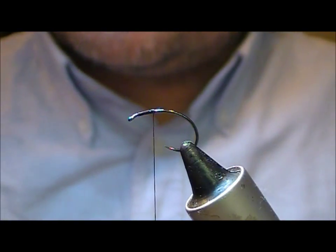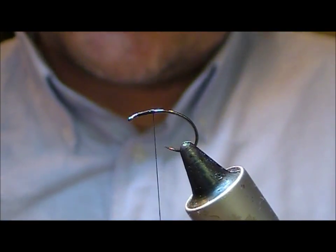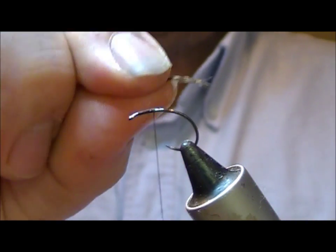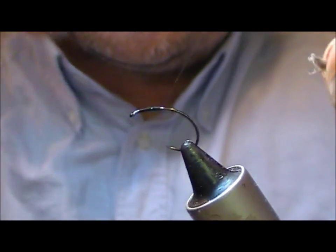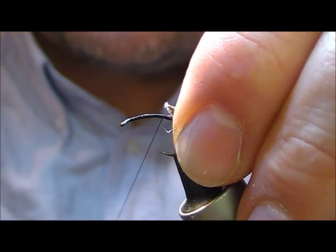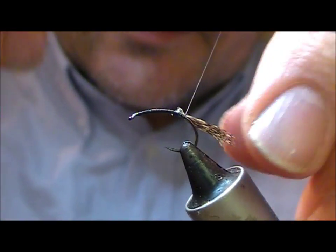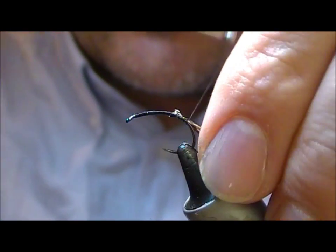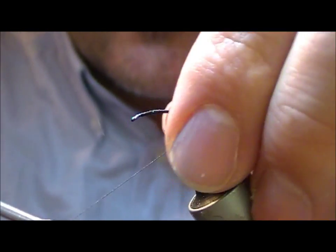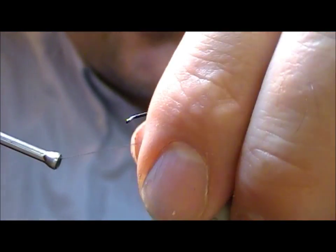First things first, we're going to take a bit of partridge here and I'm just going to strip off a side of a feather and tie that in sticking out the back — like little breathers I suppose. The length of that is up to yourself. I don't know how far round the bend you're going to come — again, up to yourself. But I like to get that sort of curved shape.